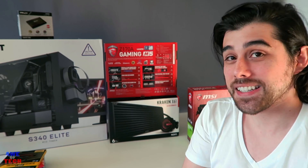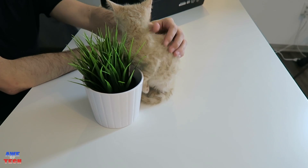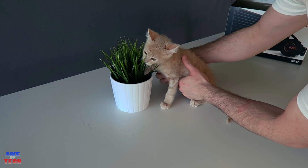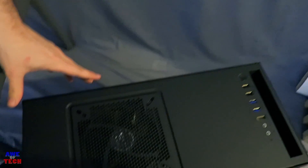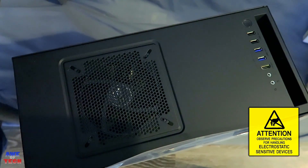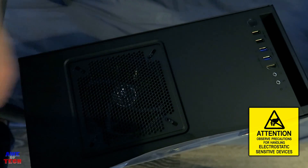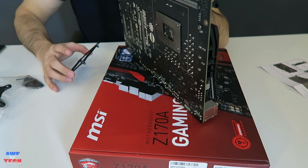Before starting, remove everything you won't need from your desk to give yourself a large working area. For electrostatic safety, be sure to touch the steel case from time to time while assembling your PC so you're on the same electrical level as your environment, preventing any electrostatic discharge that could damage components.